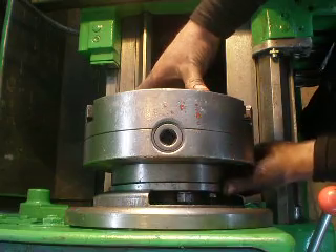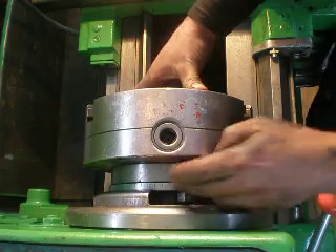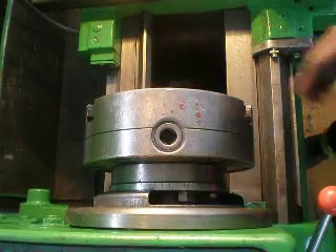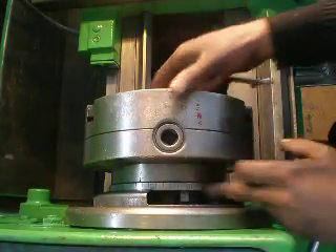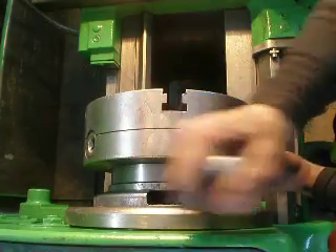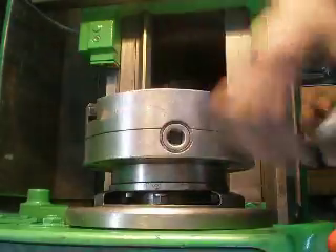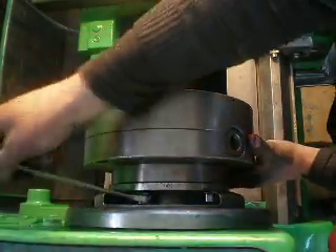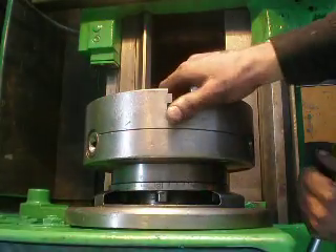Then you take the inside ring and lock nut and lock the chuck on the spindle. Then you take a wrench and start to pull the nut, but you should do it diagonally because that is the correct way. Low speed on.